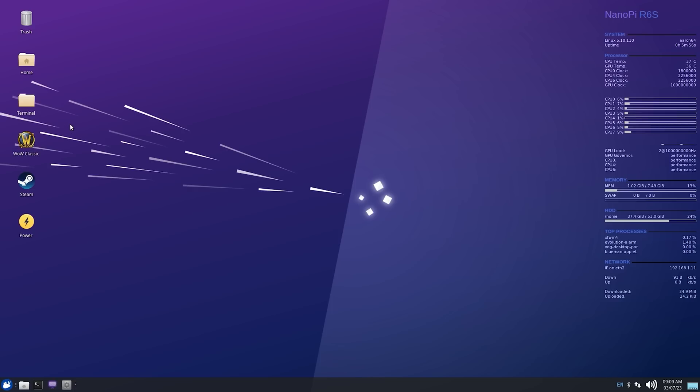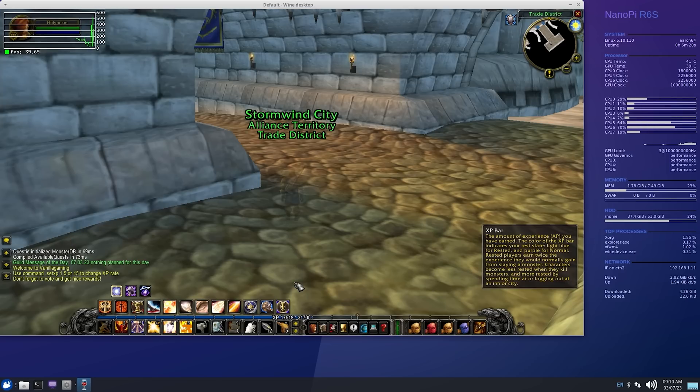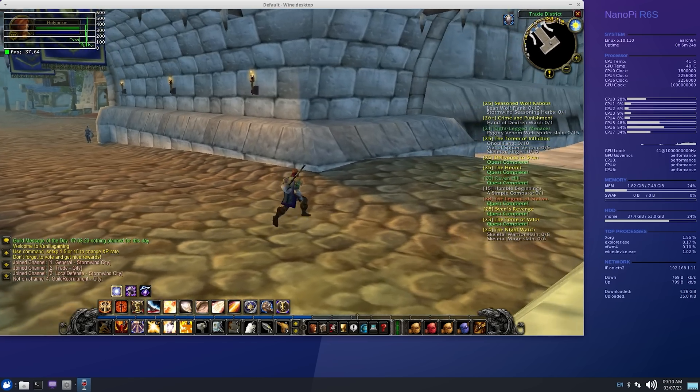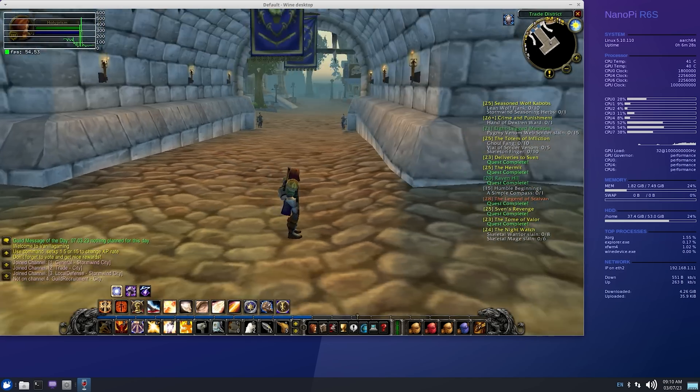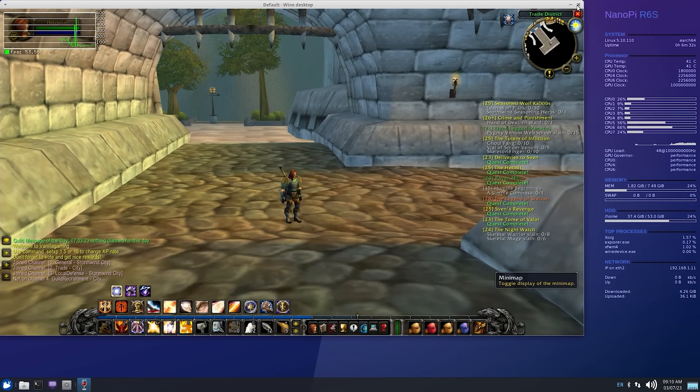The next thing we need to do is make sure our GPU drivers are working correctly, and I've started to use WoW for this because it's a good system benchmark and configuration benchmark. If you can get this game to boot up with acceleration, nothing else should give you any issues. As long as this isn't running at like 10 fps, everything is working. I had to do some manual steps to get this working that I didn't have to do on my other boards, but I hope that will be addressed so it's easier for other people with this processor.